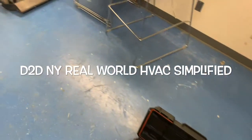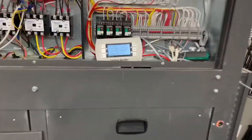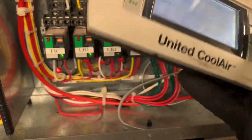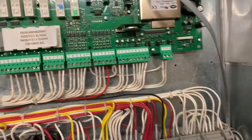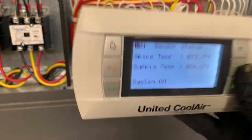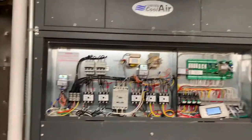D2DNY real world HVAC simplified. In this video I'm going to be showing you how to access this United Cool Air factory and technician menu. This is the old Karel controller — older style, older version. I don't know what version it is but it's older; we're up to PC05 right now. This is a commercial unit in New York City.